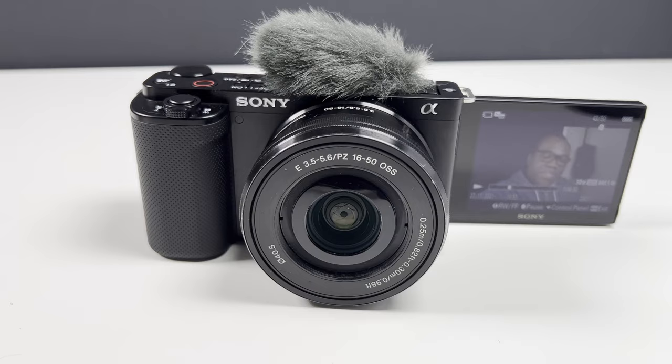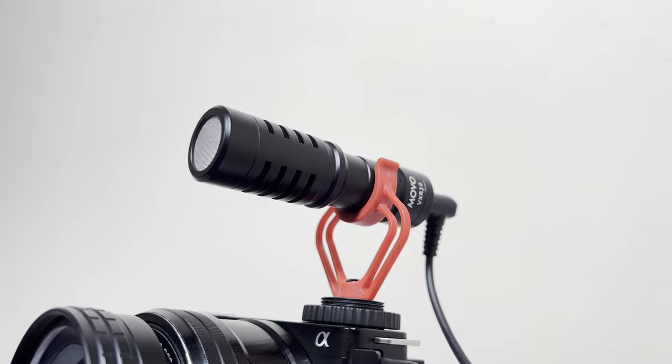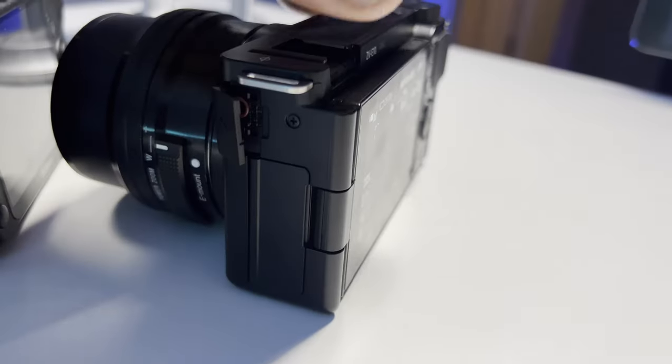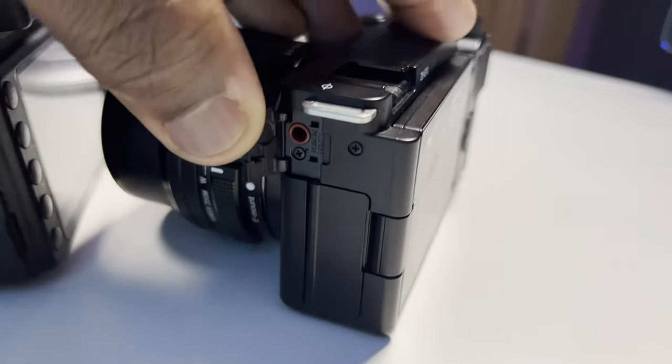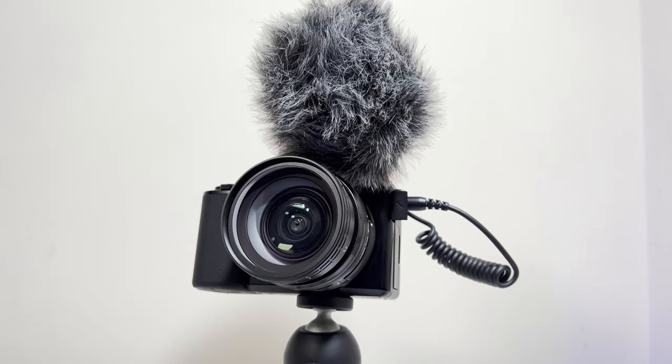If you intend to vlog with your ZV-E10, you're going to want an external microphone, because in conditions other than perfect you'll often find that the onboard microphone — even with the windscreen attached — doesn't always portray your voice the way you want. Having an external microphone like the Movo VXR10, which is directional, simply plugs into the camera's microphone slot, offers budget value, and comes with a windscreen to make your ZV-E10 look like a proper vlogging camera.